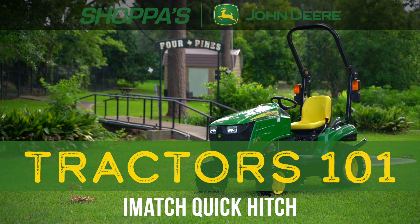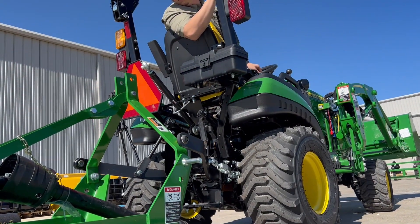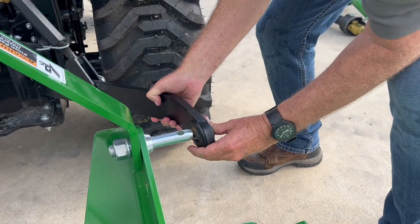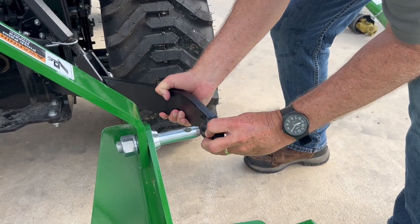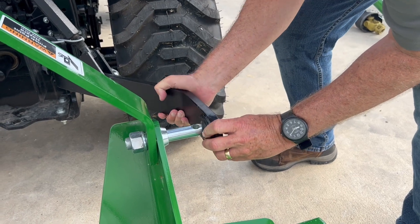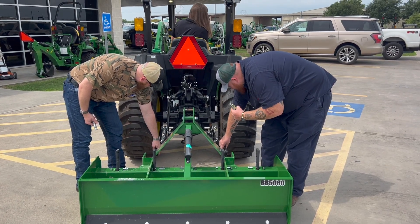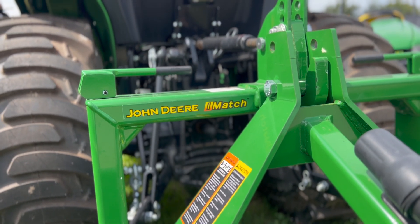One of the biggest concerns we hear from first-time tractor owners is difficulty in attaching and detaching implements with a standard three-point hitch. And those concerns are valid — it absolutely can be hard and time-consuming to get everything aligned and connected just right. Well, John Deere has addressed this issue with the iMatch Quick Hitch.